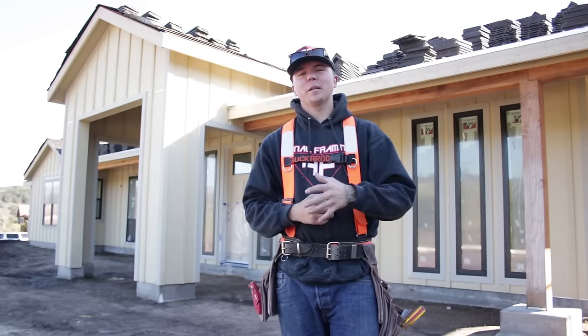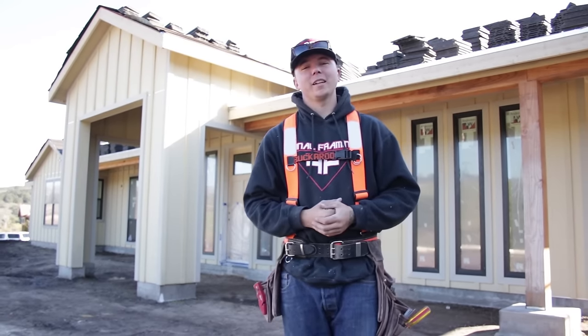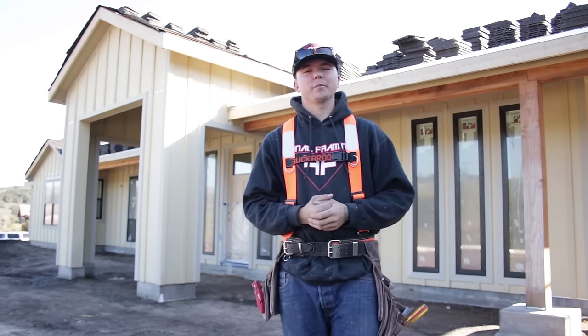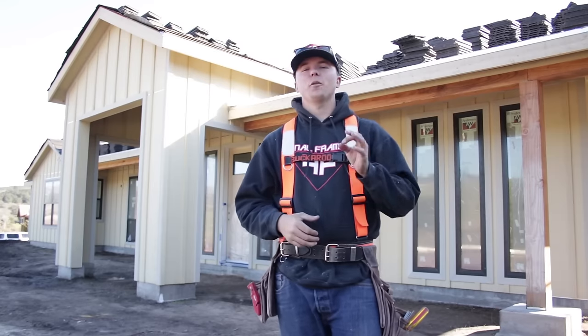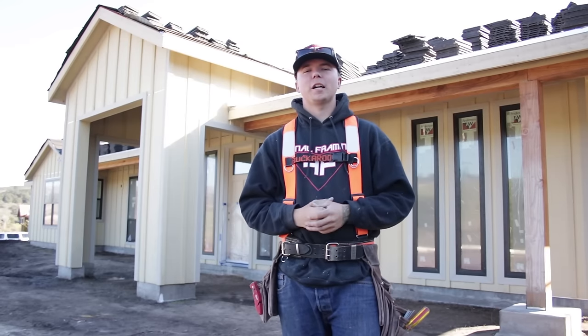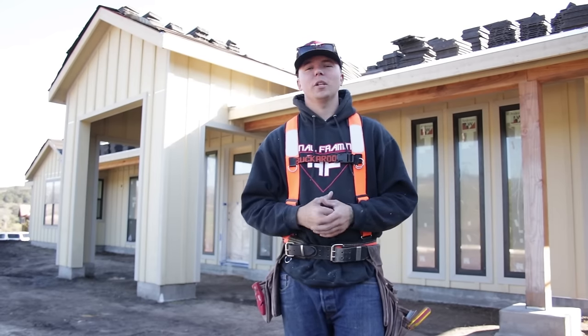I hope these five tips and tricks are useful to you. If you already know them, that's great — you're probably good at siding. If you didn't, I hope you learned something. I got to get back to this place and finish up just a few spots, but that's all we got time for, guys. If you have any questions about how to install siding, what guns to use, anything like that, or want to see something like that, please let me know.